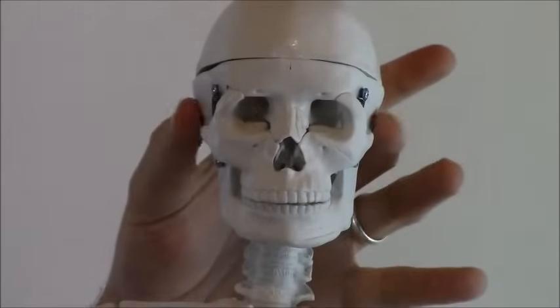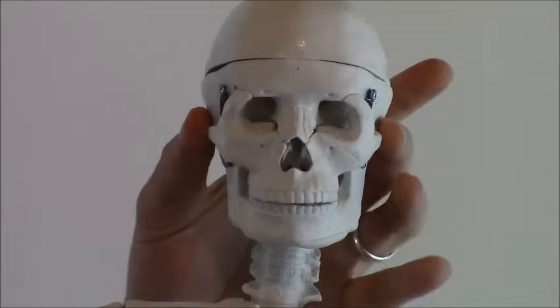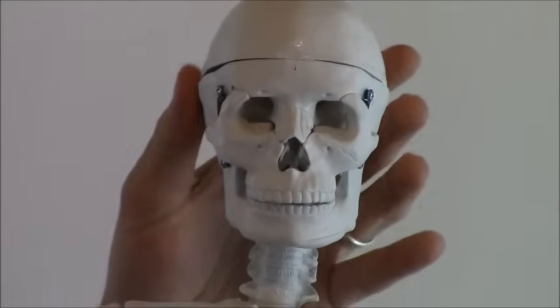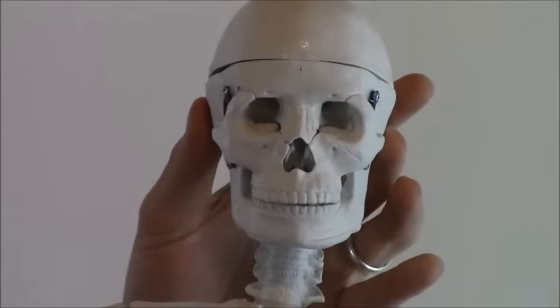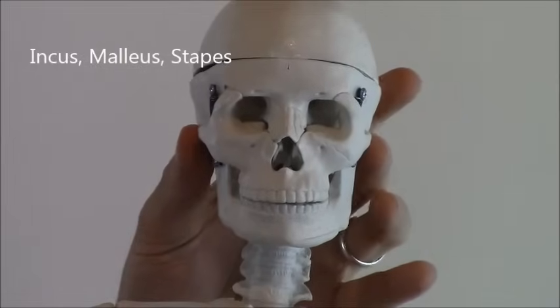You also have three bones in your ears, and those are called the hammer, anvil, and stirrup — that's the slang term for them. Their official names are the incus, malleus, and stapes. So those are your ear bones. We won't get into that in this video; I'll touch on that when we talk about the cranial bones.